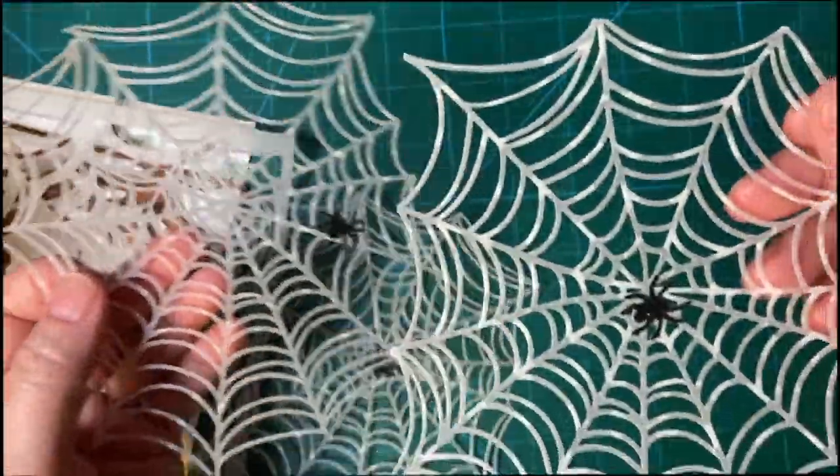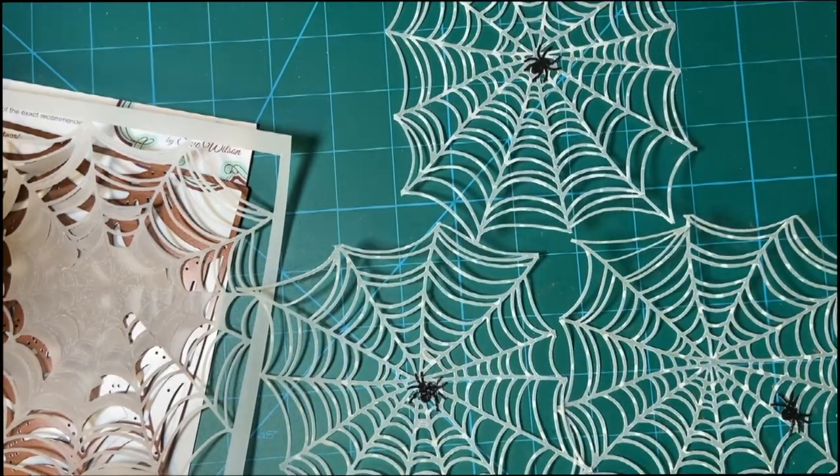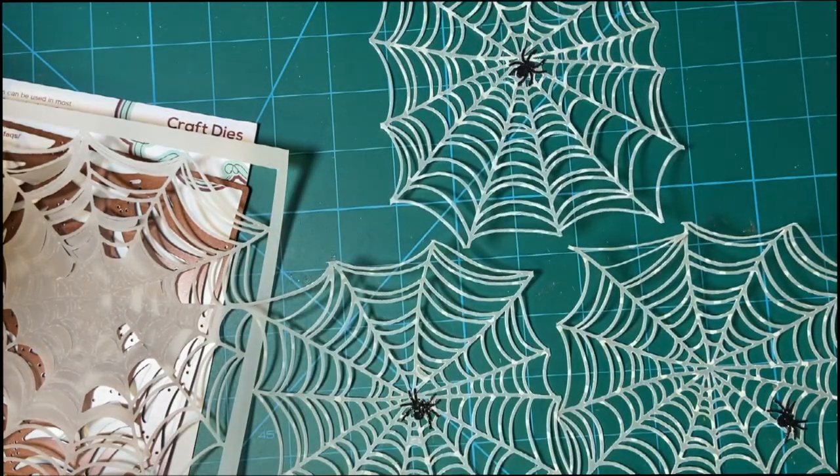I think this is a perfect idea for a spider web embellishment. Make sure to see all the other people and their embellishments. We'll see you again really soon. Bye-bye.